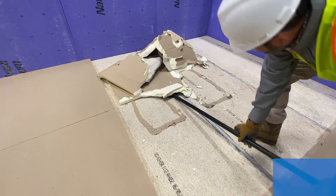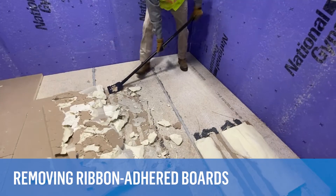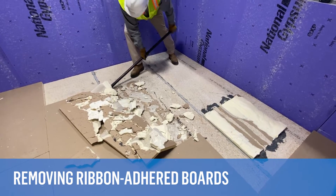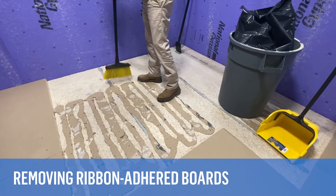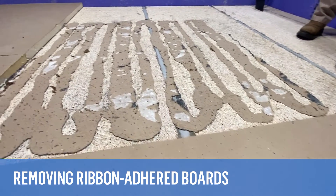Many roofing professionals are reluctant to install materials adhered directly to these old decks, concerned about removing adhered materials in the future. But removing these materials really can be accomplished without any damage to the deck panels. Adhered materials can actually be removed with less damage than traditional fastening methods such as base sheet fasteners or other insulation fasteners.